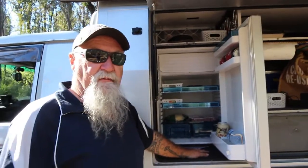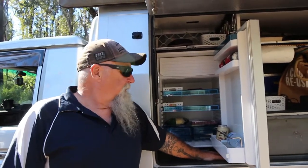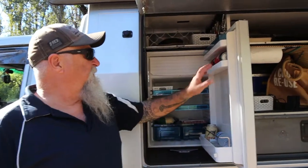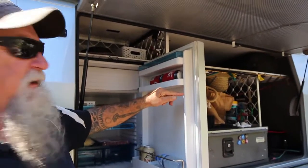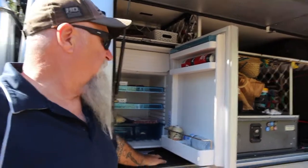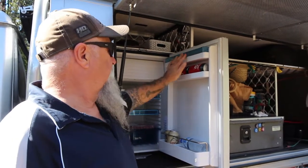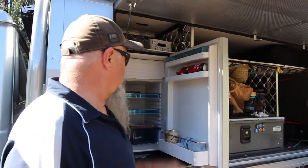We are down south at the moment where it's a lot cooler, so it'll be interesting to see how it goes when we get further up north where the humidity and temperature are a lot warmer. The only other thing I would have liked is this little shelf up here — I'd probably have liked it down a little bit lower, just so you can put small jars of jam, Vegemite, whatever up there. It's not a very deep shelf. There's a little egg holder area, or you can put whatever you want up there to stop things flopping around.